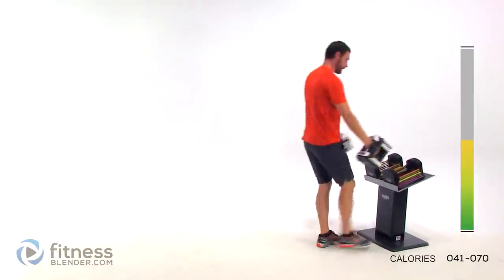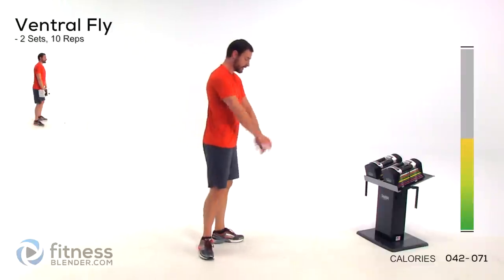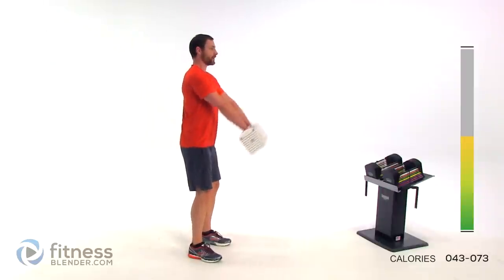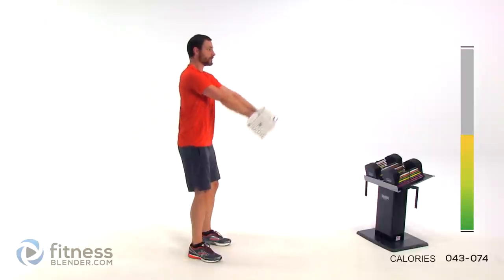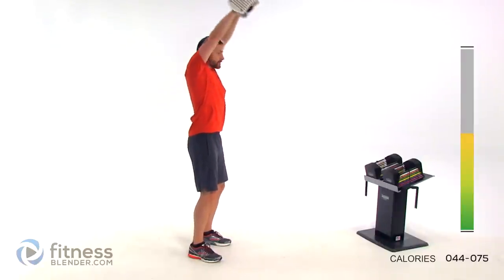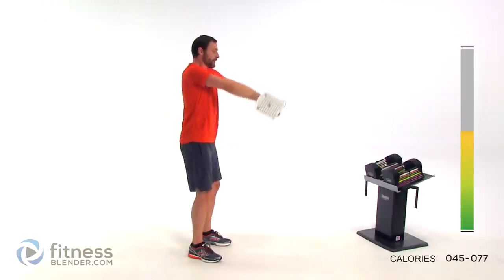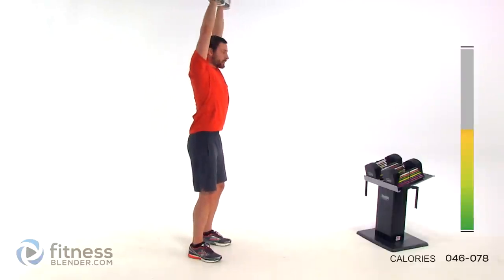Let's stand back up. Let those arms shake out for just a second — we're going to be doing another ventral raise next. Go ahead and grab those weights. Nice flat back, slight bend in the knee, pull it straight up in front of that chest — all the way over your head if you want — and slowly back down. Right back up. Just keep them going, keep those lungs open.